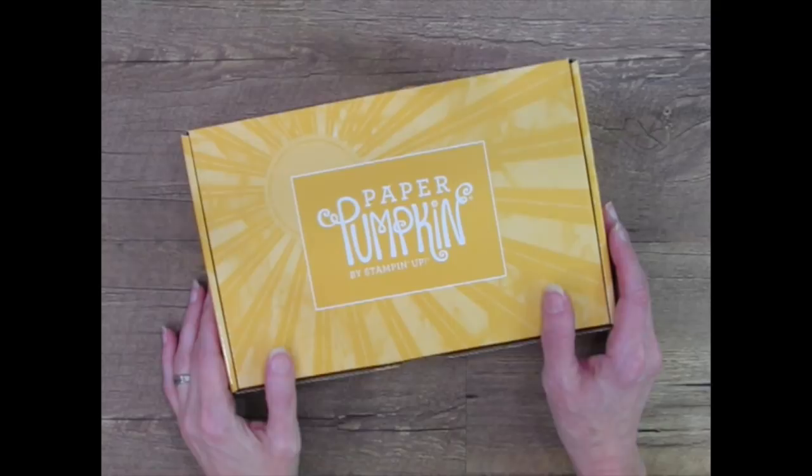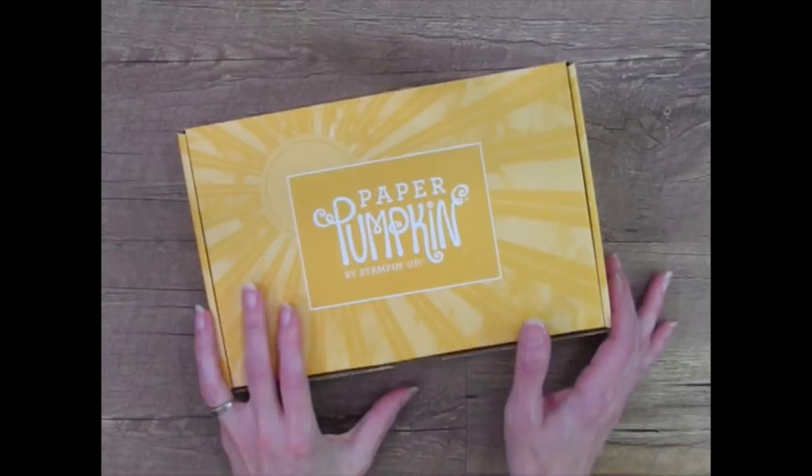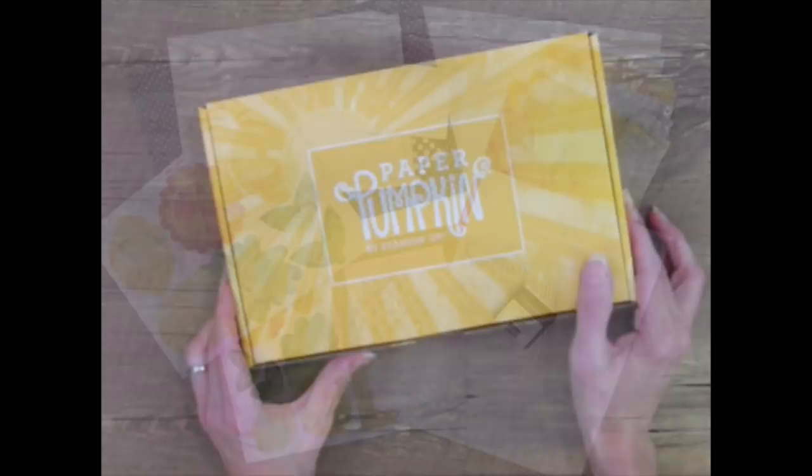Hi everyone. I'm Rachel Tessman from stampyourartout.com. I'm an independent Stampin' Up! demonstrator from Andover, Minnesota in the U.S., and today I'd like to share with you some outside-the-box ideas that I created with the contents of the June 2020 Paper Pumpkin Kit from Stampin' Up! titled Box of Sunshine.